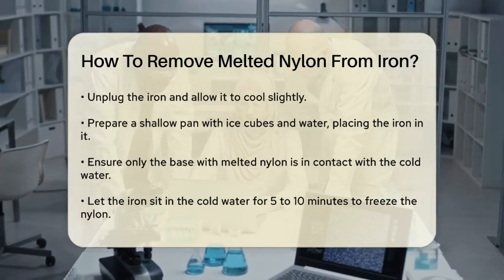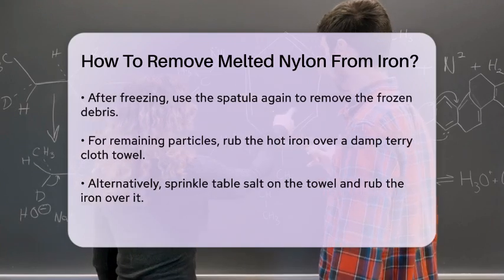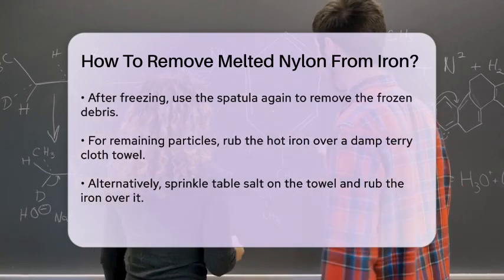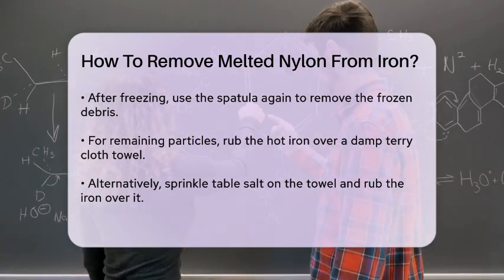If there are still some particles left, you can try using a different method. Lay a damp terry cloth towel on your ironing board and rub the hot iron over it vigorously. This can help loosen and remove the remaining residue.